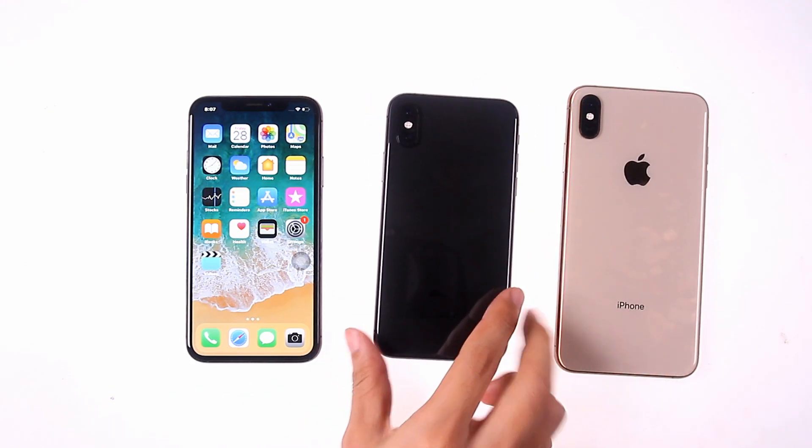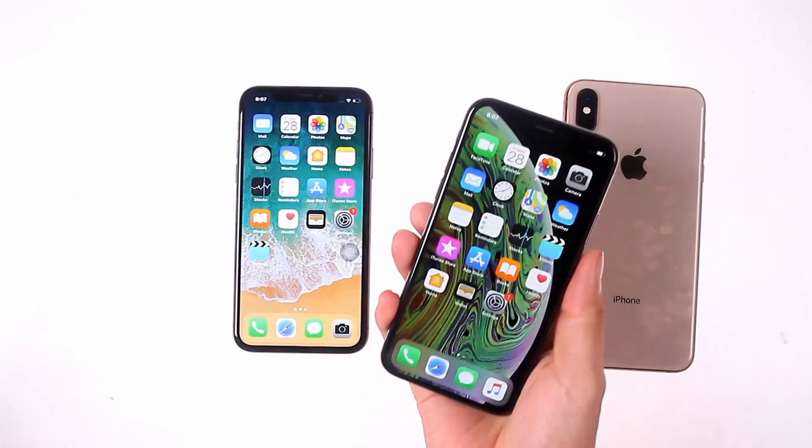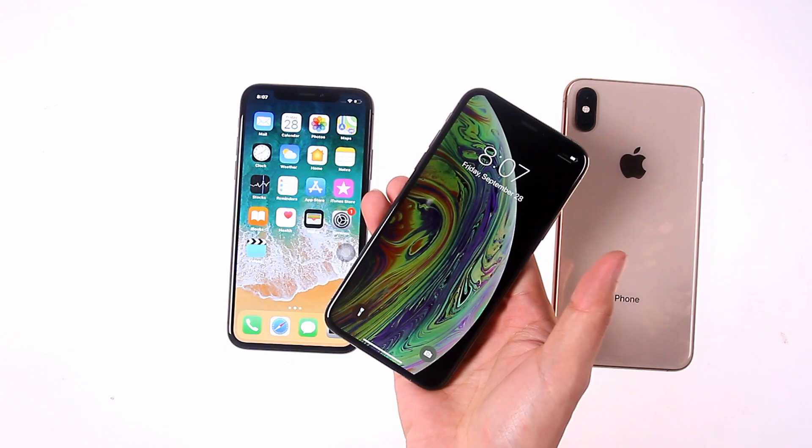The iPhone XS Max is bigger than the XS, and the iPhone XS and X are almost identical in appearance. Today we are going to show you the disassembly of the iPhone XS.